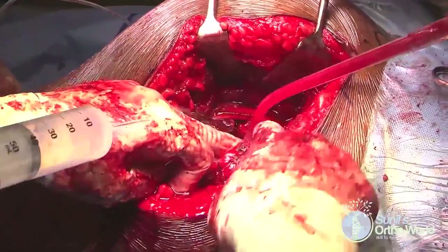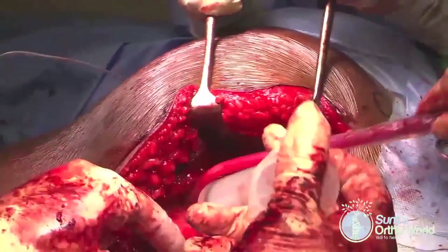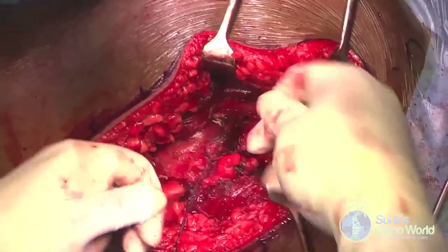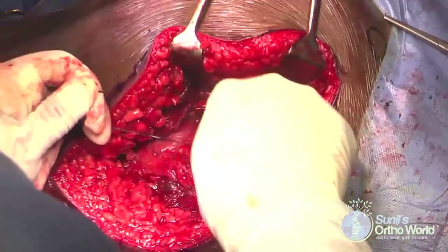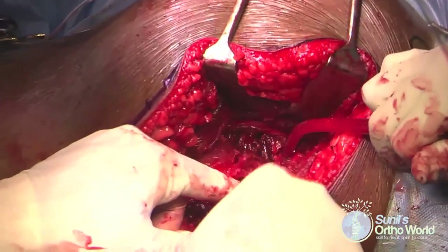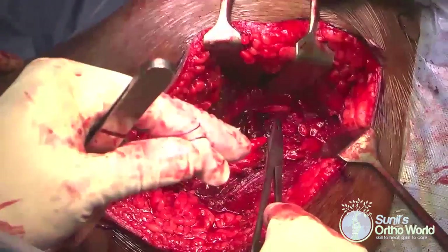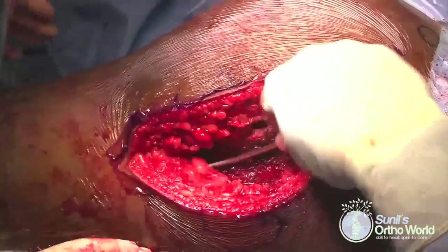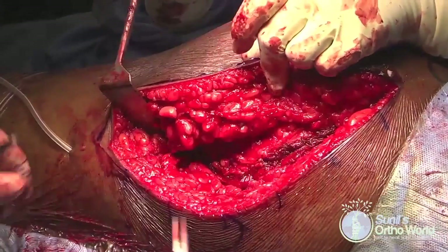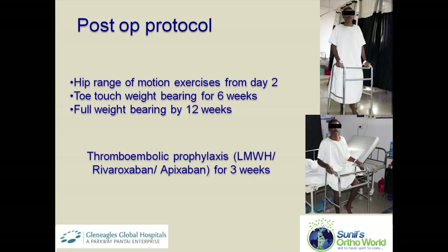The wound is lavaged and the sciatic nerve is checked for any impingement. The previously tagged gemelli and internal obturator muscles are repaired back with sutures. The superior gemellus muscle was found ruptured in this patient due to the injury and was repaired. A closed suction drain is used, and the gluteus maximus muscle and iliotibial band are repaired with running sutures, followed by closure of subcutaneous tissue and skin.